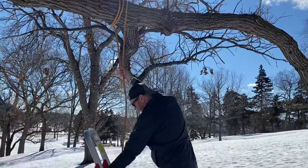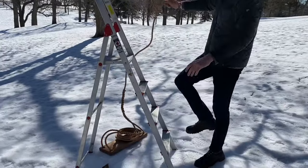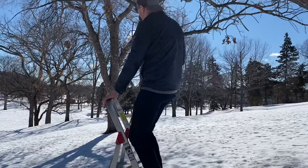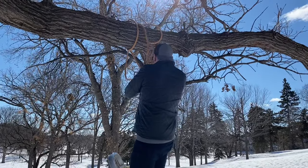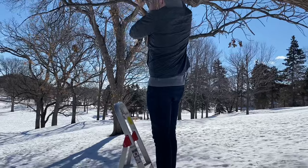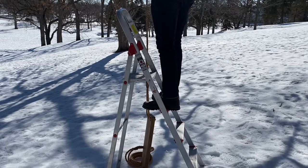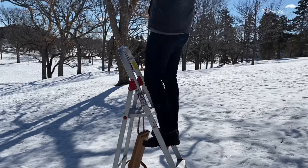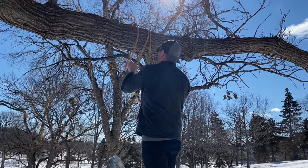The easiest way to do this is to put the swing on the ground and then pull the rope up until your swing seat is right about at the level that you want it to be — and then just a little bit higher, because as you tighten up that knot and the loops you put around the branch, the swing seat is going to go down just a little bit. So just bring it up a little bit higher than where you want it to end up.